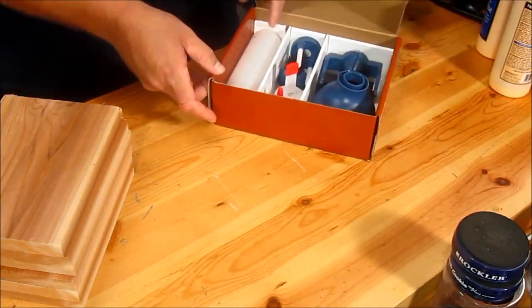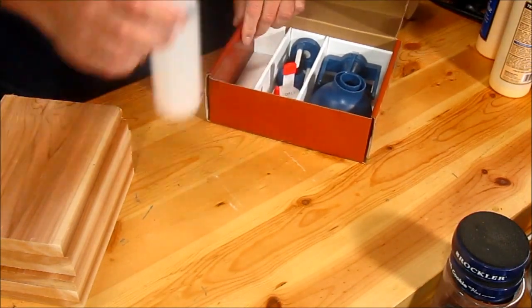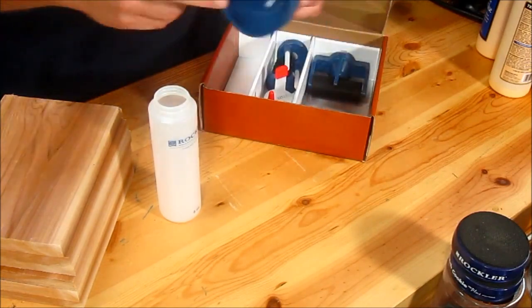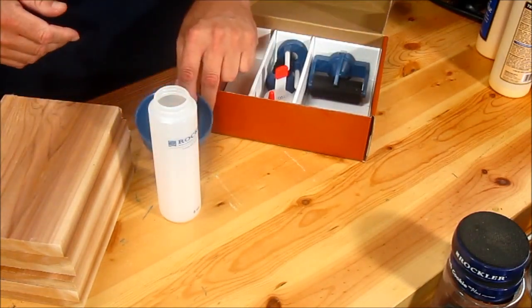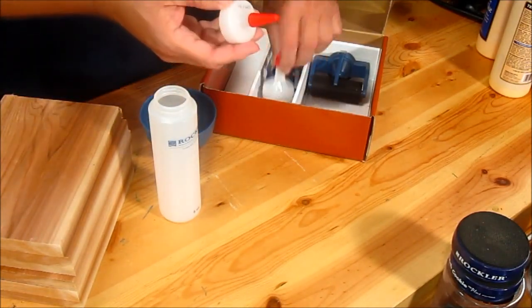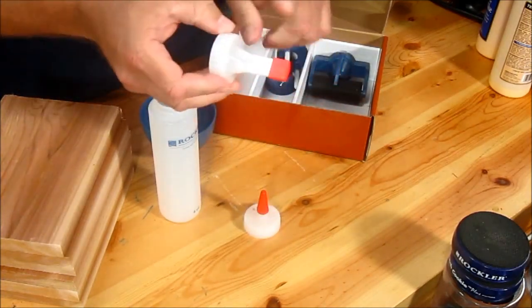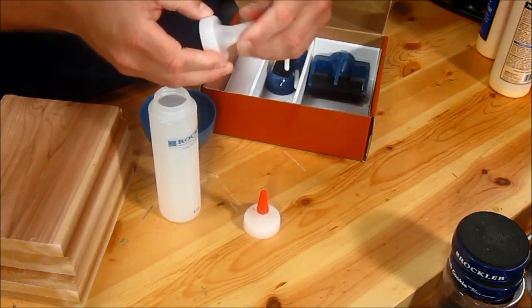Inside the kit you get an 8 ounce glue bottle with a bunch of attachments that screw directly onto the bottle, such as this funnel that helps you fill it with glue. You get two spouts — one is pointed with a cap, and one is for slots such as for biscuits or dominoes.